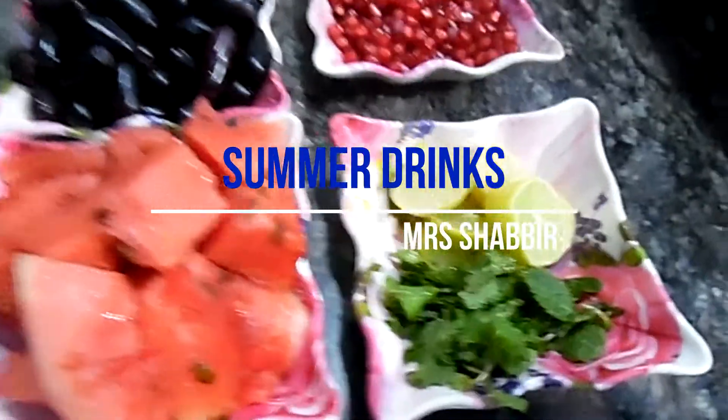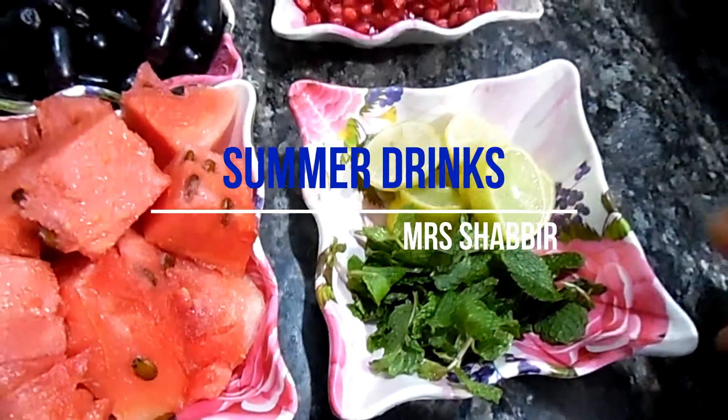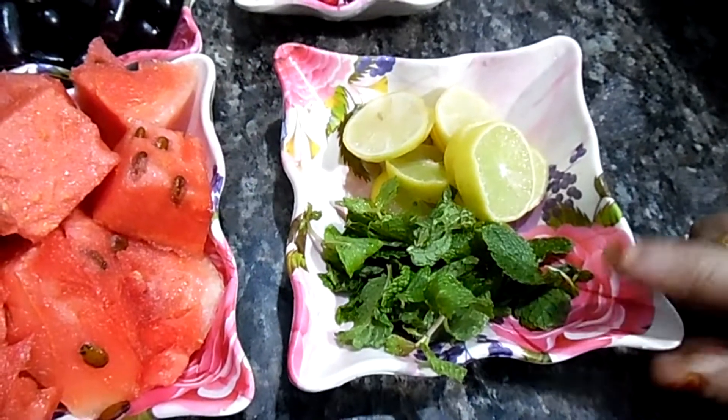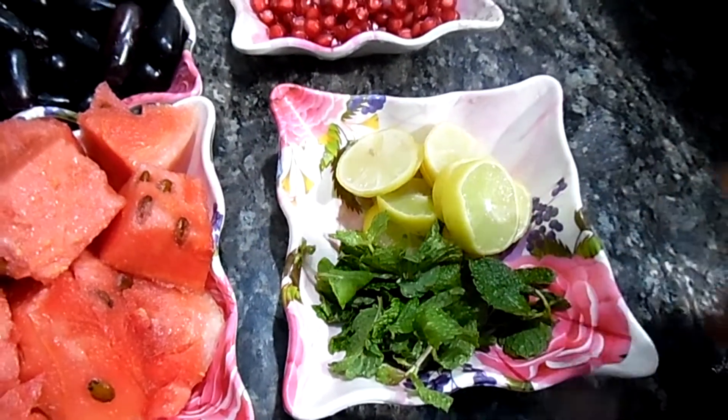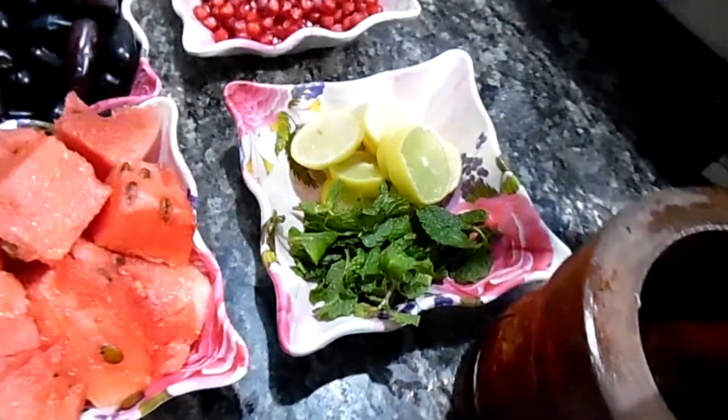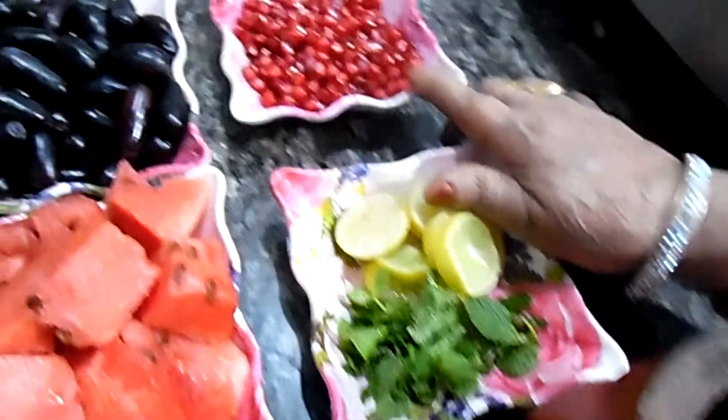Assalamu alaykum. May I taste juice? This is a texture. This is a dinosaur.